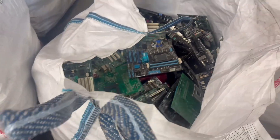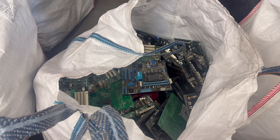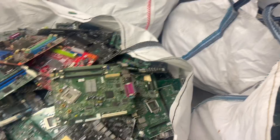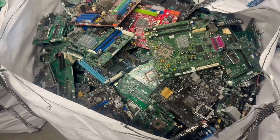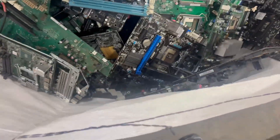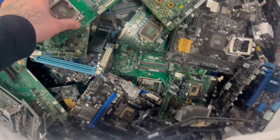Just over a quarter of a bag there of plastic socket PC new generation. This bag here is metal socket PC.